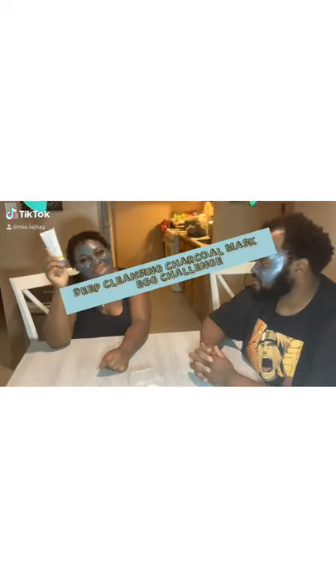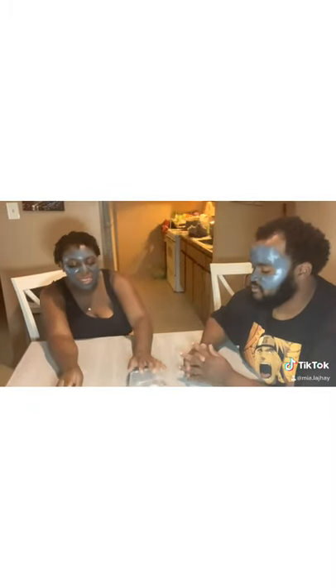Deep cleansing charcoal masks are drying. We're going to do this challenge that I've been seeing going around. I don't even know what it's called, but I know it has to do with an egg and a bowl and some fun. So let's get into it.